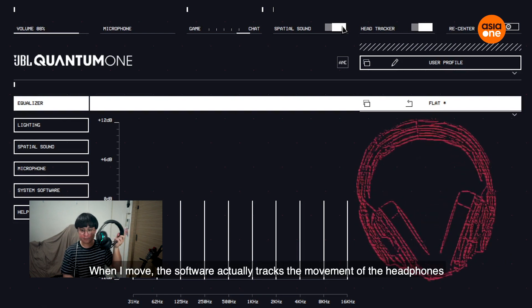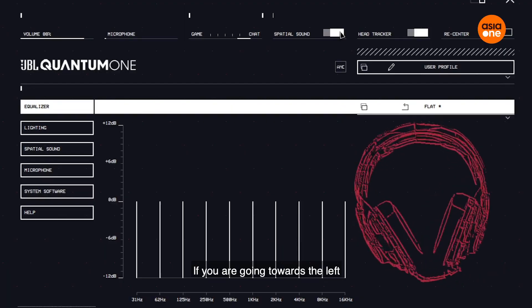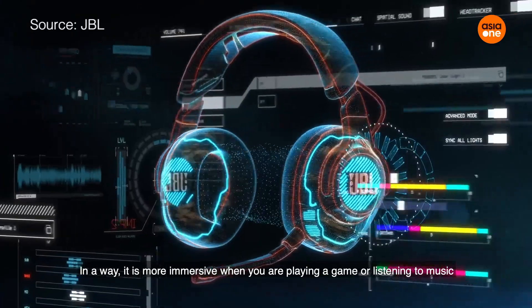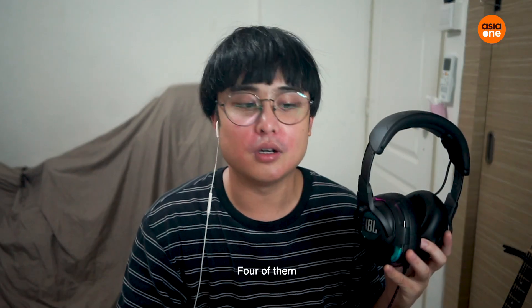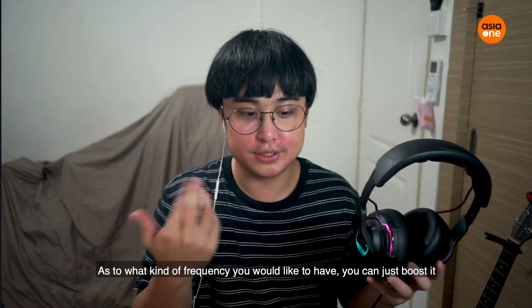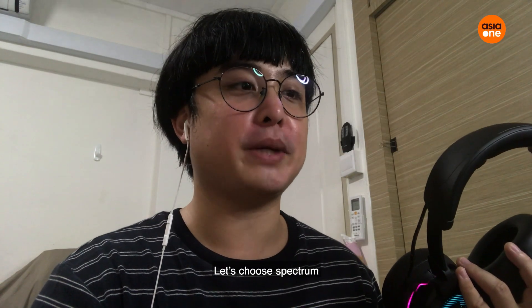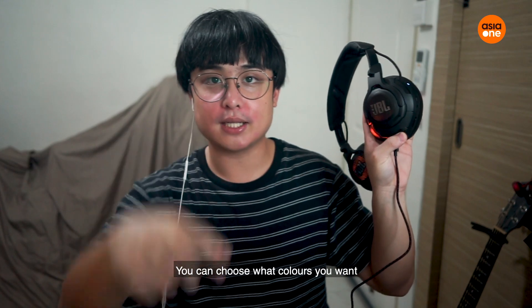Once I turn it on — alright! So when I move, the software actually tracks the movement of the headphones. If you are going towards the left or to the right, you can hear more in that certain direction that you are facing. In a way, it is more immersive when you are playing a game or listening to music. Okay, let's look at the basic features: the equalizer, lighting, spatial sound, and microphone. The equalizer is quite basic — whatever frequency you like, you can just boost it. And then the lighting — let me choose spectrum. Oh, it's glowing! You can choose yellow and orange only. Wow! You can choose whatever color you want.